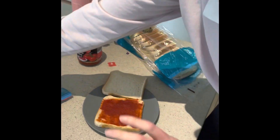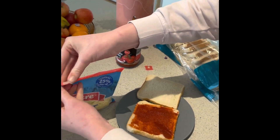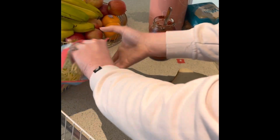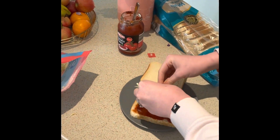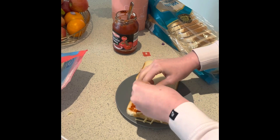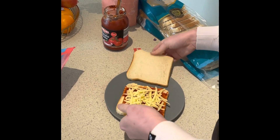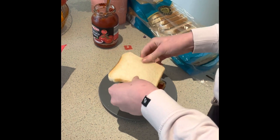Okay the next thing I'm going to do is get my cheese and sprinkle it onto the tomato paste. Then I'm going to get my other slice of bread and put it on top.